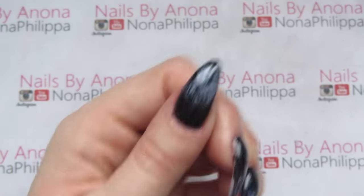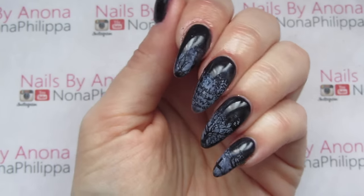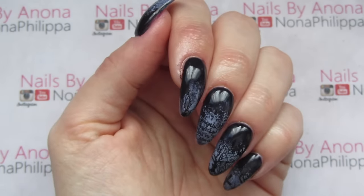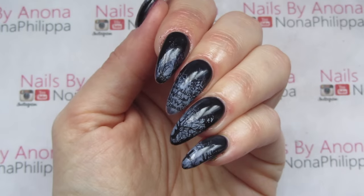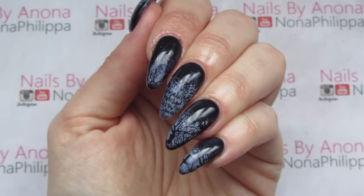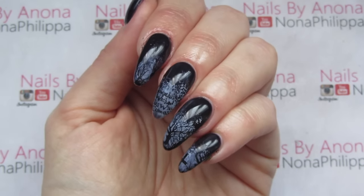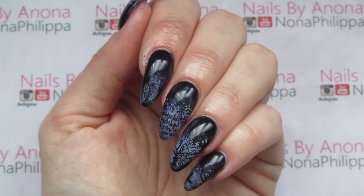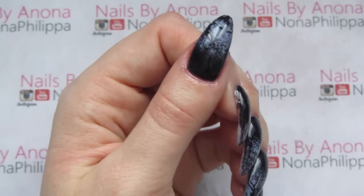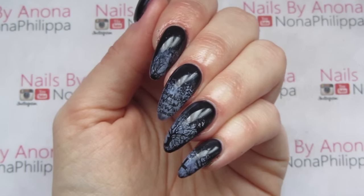Here is the finished result. I thought this is something quite different for me — it's quite an eerie, supernatural type look. I really liked it and really enjoyed doing it, even though it was a bit of a challenge because it's not my normal sort of look. I hope you liked watching this tutorial, guys. Please like and subscribe for future videos, and I'll see you all again soon!